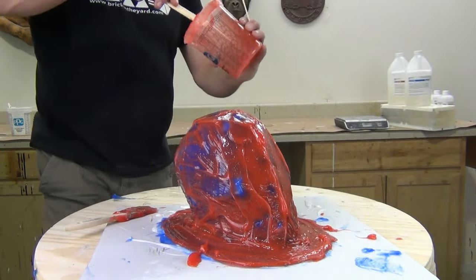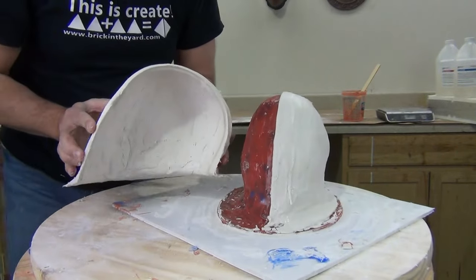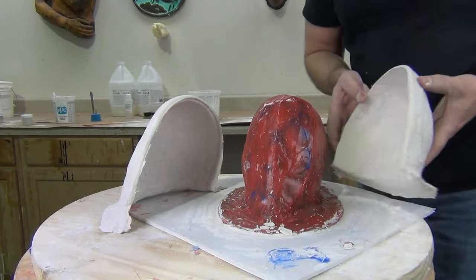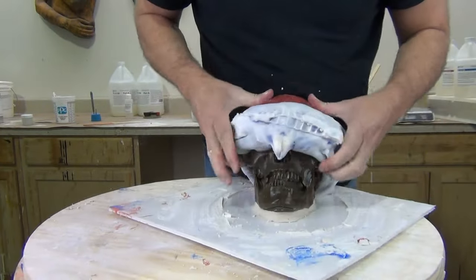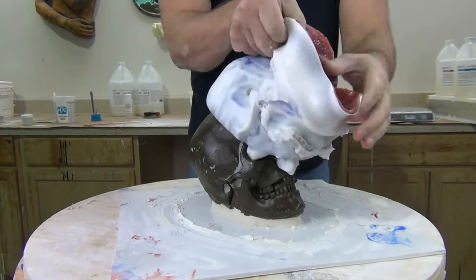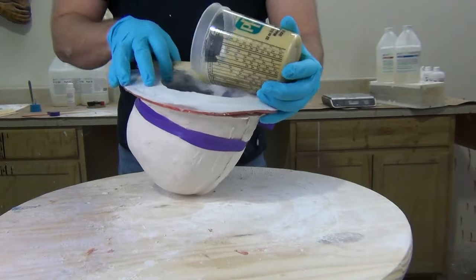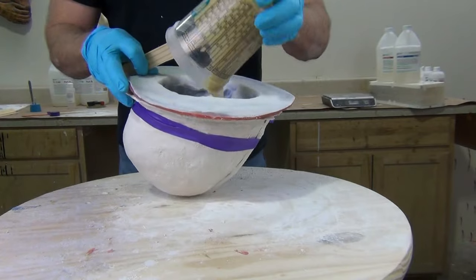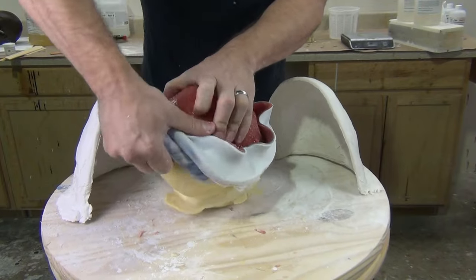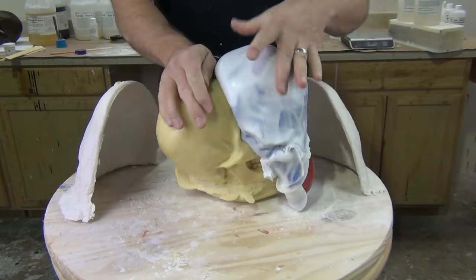We're going to do this with three layers of platinum silicone backed up with a plaster bandaged shell. This is a very inexpensive way to produce a good quality mold that can be used to produce resin copies — either rotationally cast TC800 if you just wanted to produce hollow white skulls, or you could also use it to cast our rigid casting foam. Our six pound density rigid casting foam is very popular for producing skull armatures either as Halloween decorations or sculpting armatures.